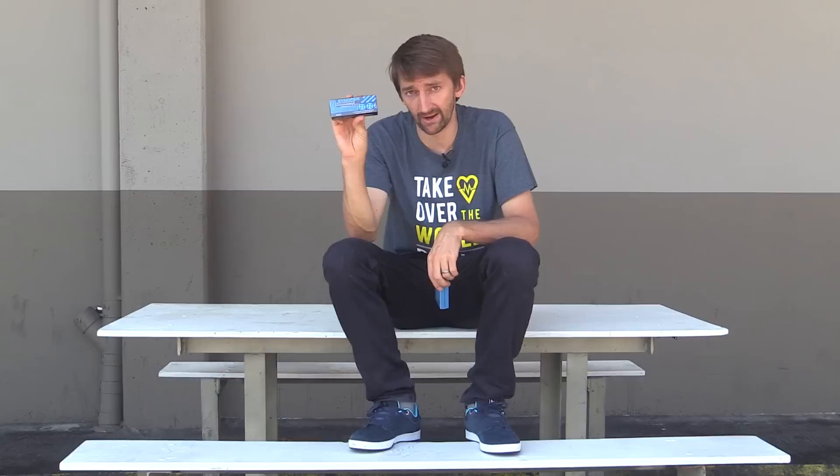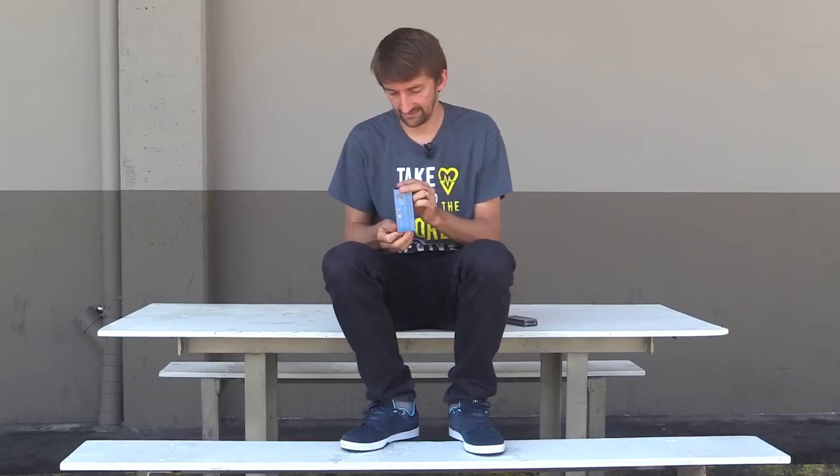High precision ceramic bearings. I don't know if you're thinking the same thing that I'm thinking, but I'm thinking: what does that mean? I know ceramic bearings are more expensive. I don't know why. Today, we'll find out.